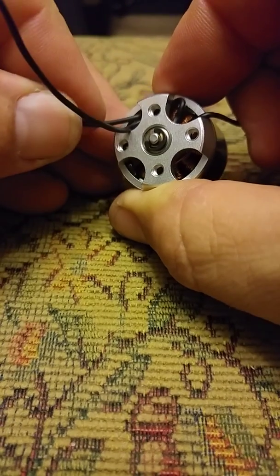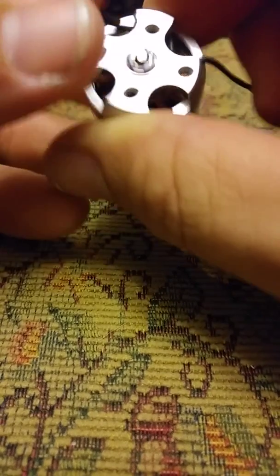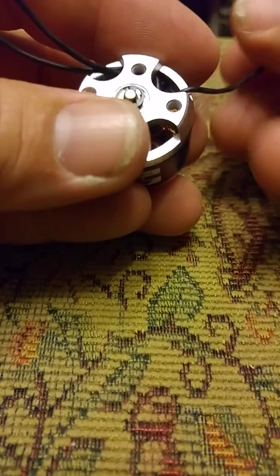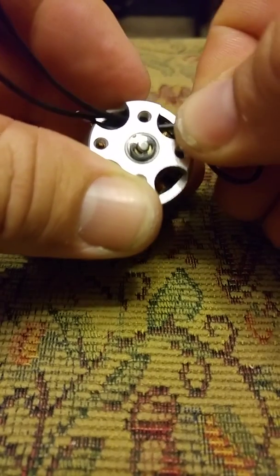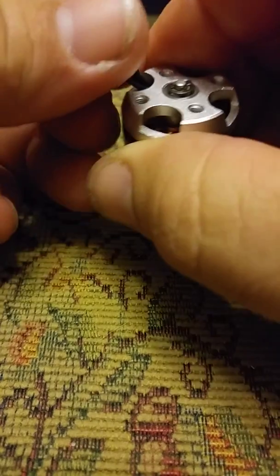There's number two. I said don't pull too hard, because the object is not to shear that. Push her down a little bit. And, number three — through the hole. Boom, just like that.